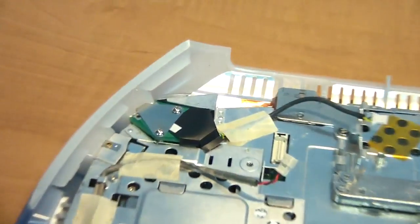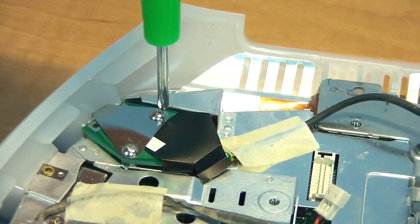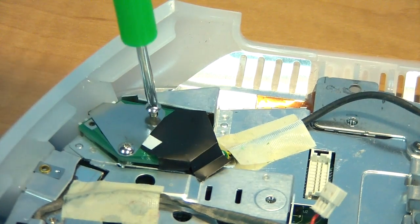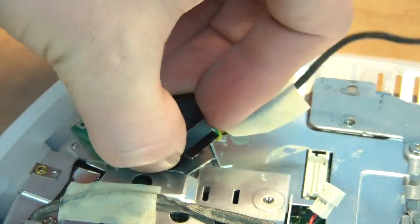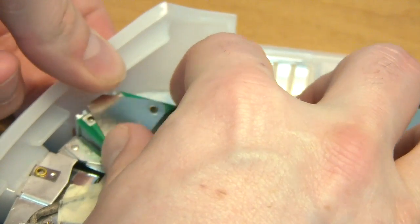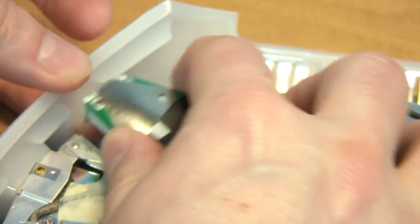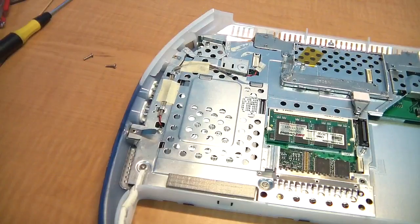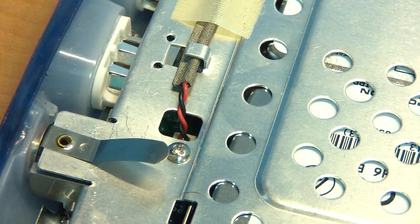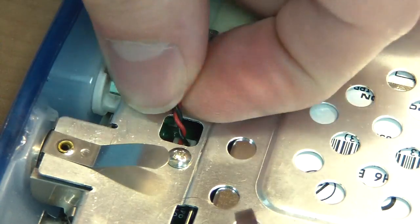The next order of business is to remove the modem jack. Start by removing the two screws on top, then lift the connector out — you may need to pull the side of the case back some to do it. Now unplug the speaker wire from the logic board. The only way to really do this is to gently pull up on the cable until it pops out.